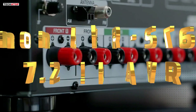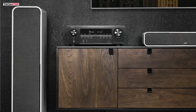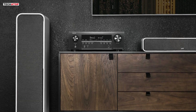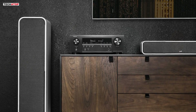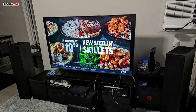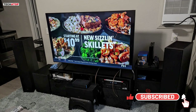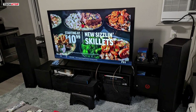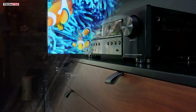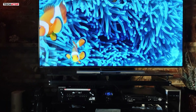Number 1. The Denon AVR-S760H 7.2-channel AV receiver is a powerhouse home theater system that brings advanced features and exceptional sound quality to your entertainment setup. With 75 watts per channel, this receiver offers ample power to drive a full 7.2 surround sound system, making it perfect for immersive movie nights or music sessions. One of the standout features is its 8K readiness — the AVR-S760H supports 8K at 60Hz and 4K at 120Hz video pass-through, with three dedicated 8K inputs delivering stunning visuals with support for HDR10, Dolby Vision, and other cutting-edge video formats.